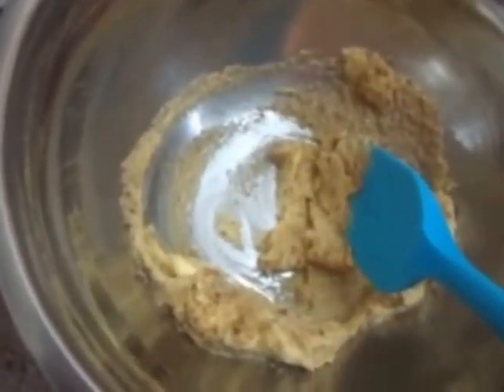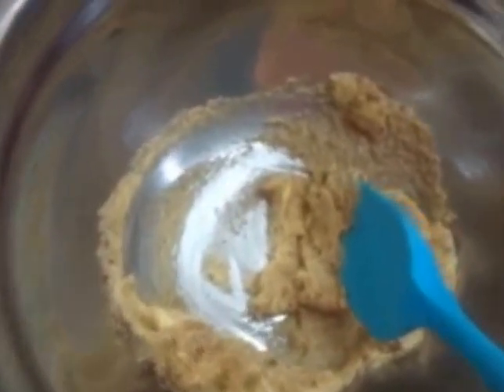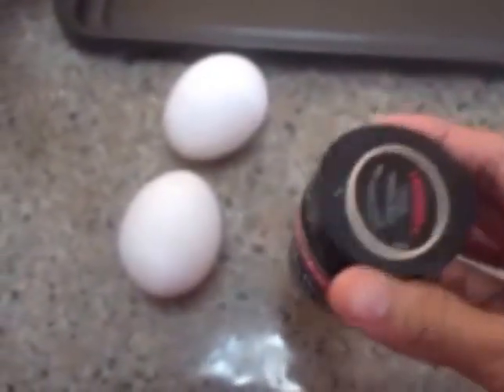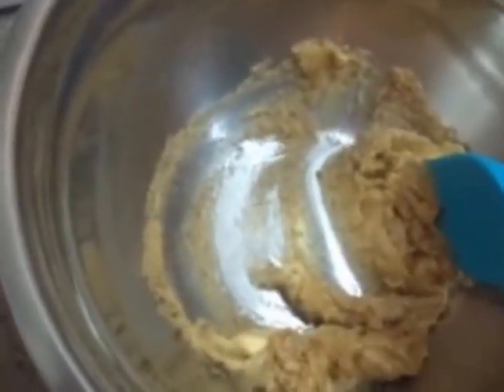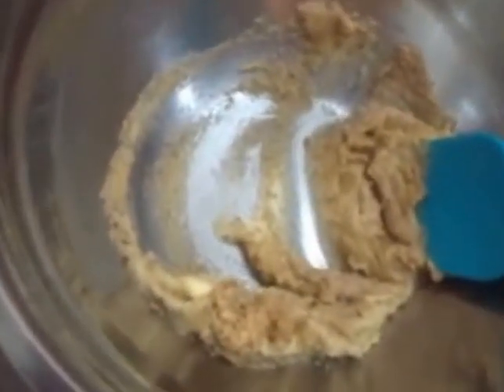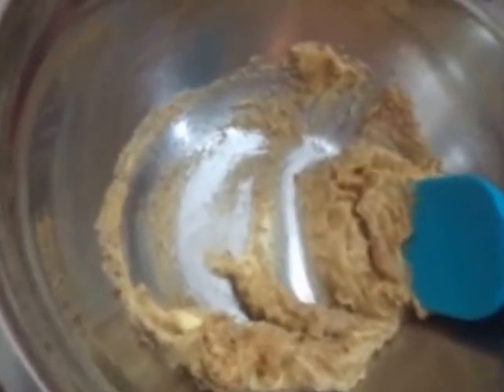I'll take out the chocolate chips when it's ready because they melt really fast. I'm going to use the vanilla bean paste. This is a special batch of chocolate chip cookies for my mother because she needs it for the office, for somebody at work, and also for our supplier at home for snacks.